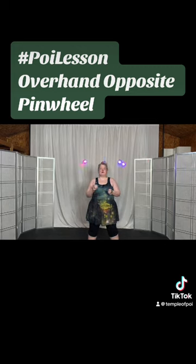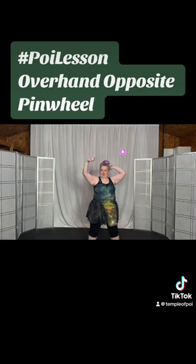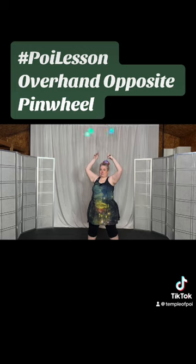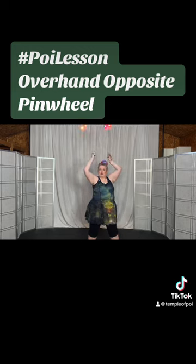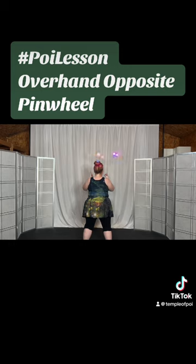Now we're going to come up to the pinwheel. Remember, with your left hand, to keep it in overhand. Come up into the pinwheel, and then come back down to butterfly, and then one comes up to the pinwheel.